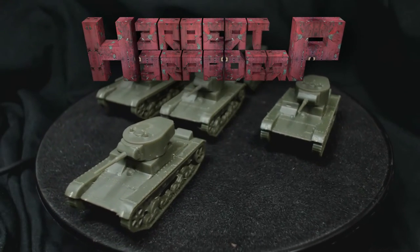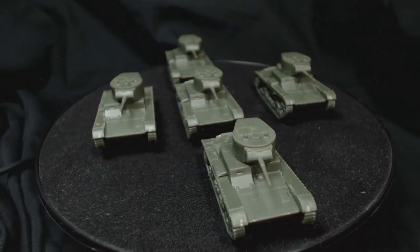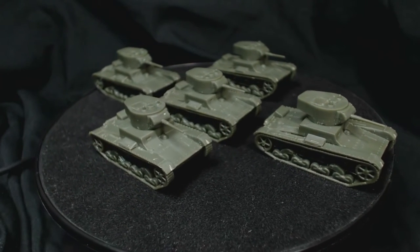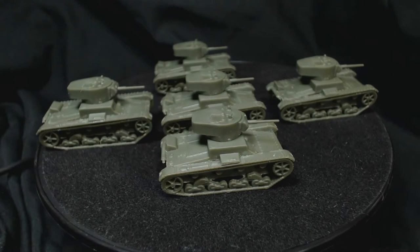Greetings. I am Herbert Erpaderp and today I'm going to paint these T26's from Minair Ons that I assembled a while ago. There should be a link to that video here. In my opinion these weren't the best models, but I wanted to see how they'd look painted up and how much it might improve their appearance. I didn't really feel it was worth it to spend hours doing the most detailed painting — rather I'm just going to give them a quick paint job. That's the soviet way after all.